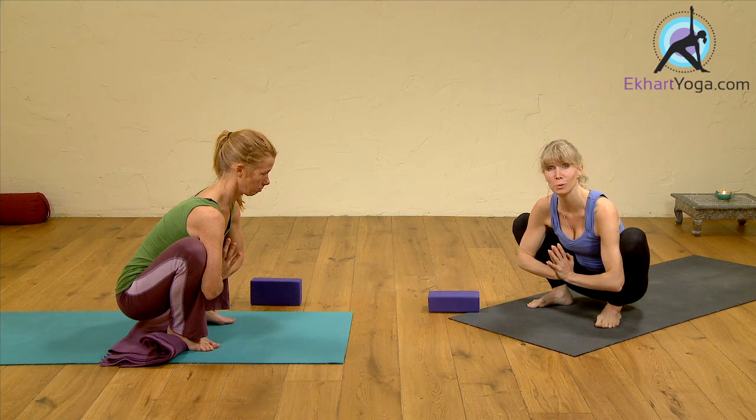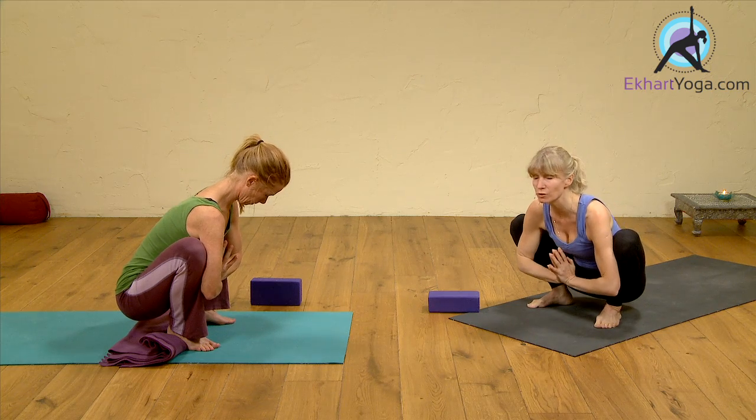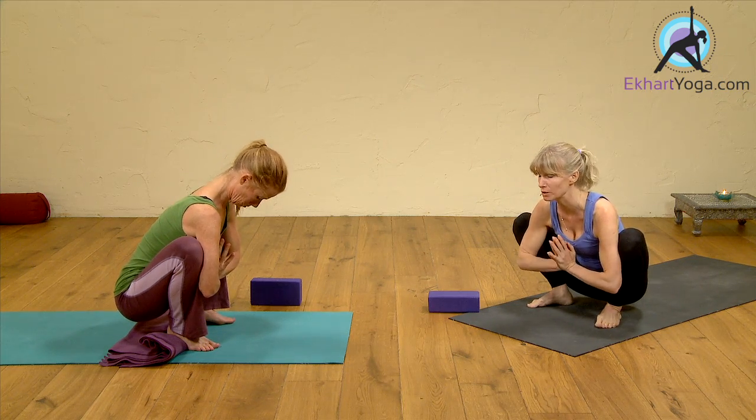These poses will all help. It's good, if you do these poses, to leave 15 to 20 minutes between these poses and dinner, except for the first pose.